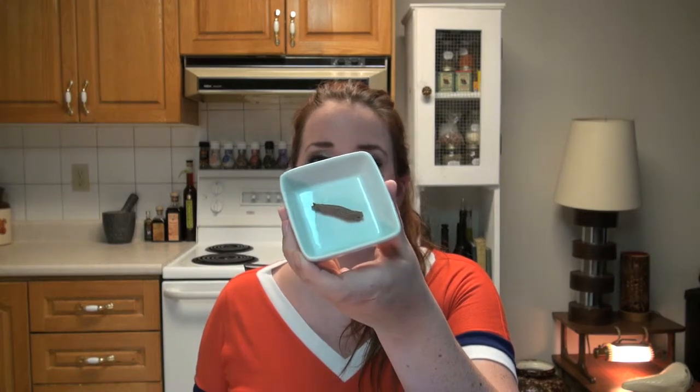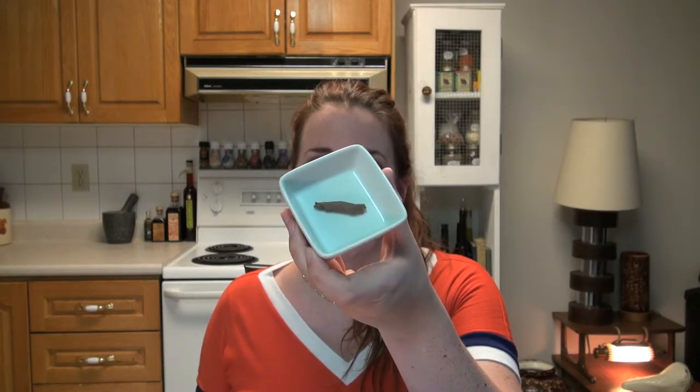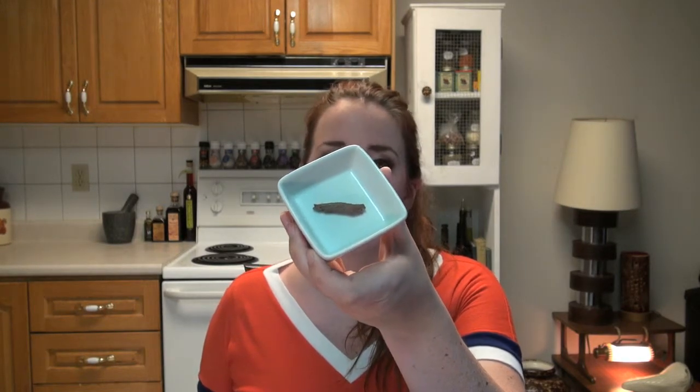It smells so savory. Here's the paste — just to show you the dimension, it kind of pour-drizzles out. It's kind of a gray-brown color. It isn't too thick at all, so it's perfect if you're actually stuffing Manzilla olives.